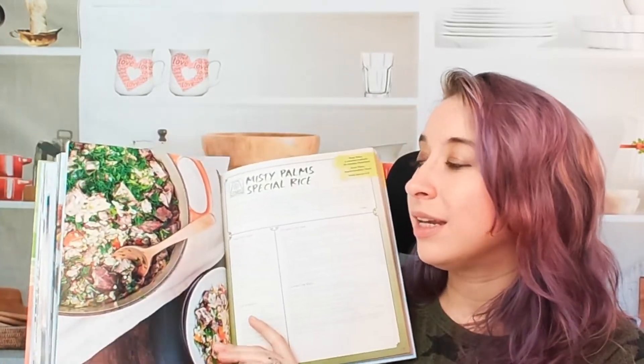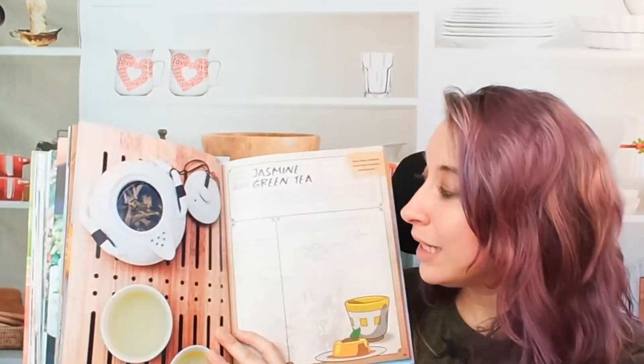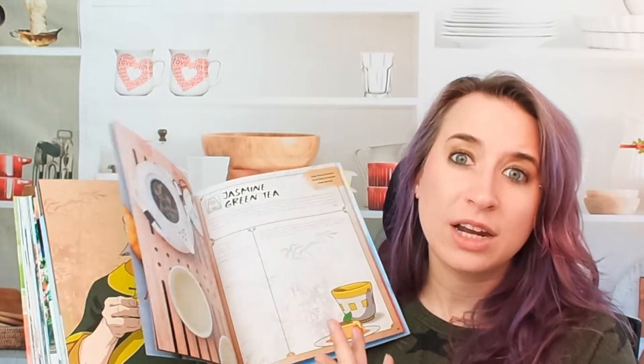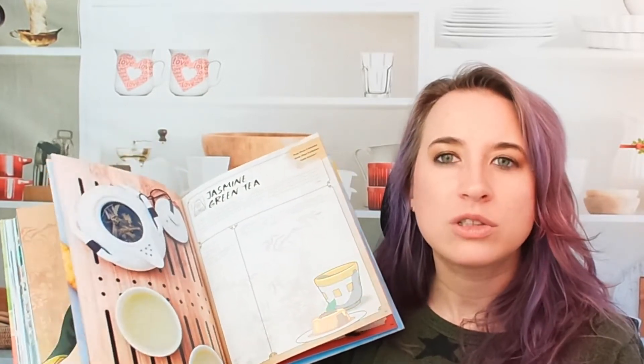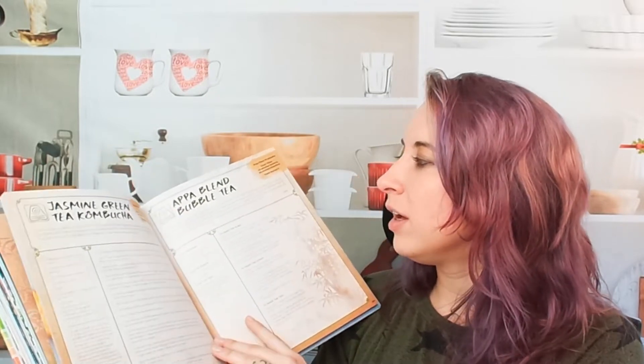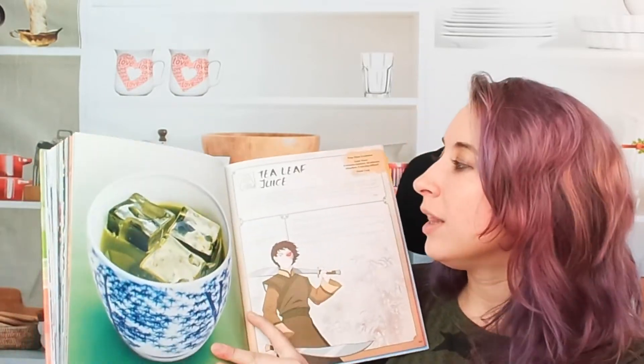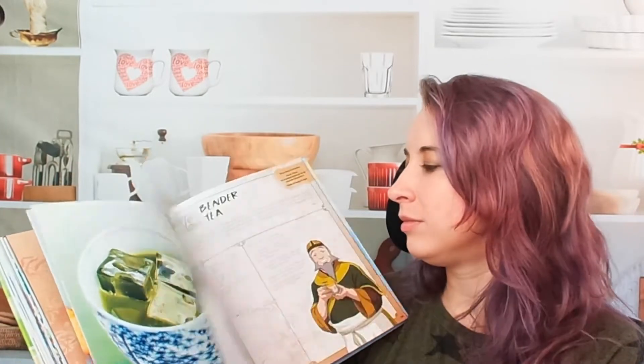We have Misty Palms special rice, which looks really tasty. Now let's go to Uncle Iroh's tea shop — super cute. You get information about the tea shop, and they actually provide recipes that are listed on the menu itself. We have jasmine green tea. I've never made my own tea blends before — it's a fun project, especially in summer or fall after drying herbs. There's also a beautiful tea leaf juice that looks like gelatinous, earthy cubes.